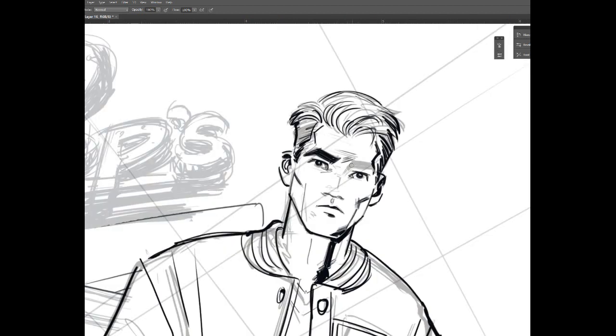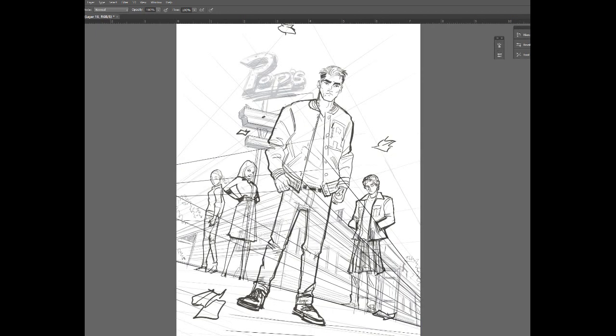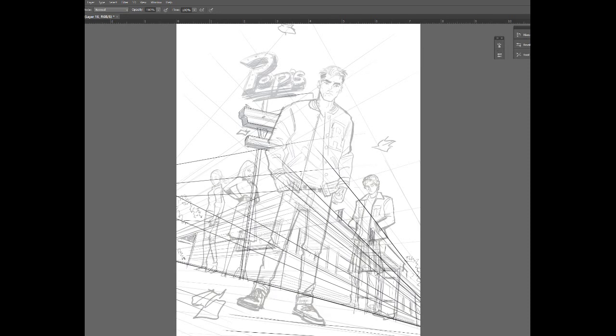So from there I went on to pencil it digitally. This is something I'll do every now and then when I'm working on a traditional piece — I'll pencil it digitally just because I have a lot more freedom when I'm working digitally in terms of moving things around, setting up perspective guides, changing things.